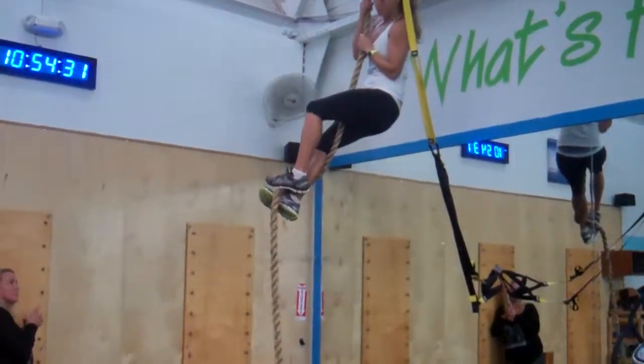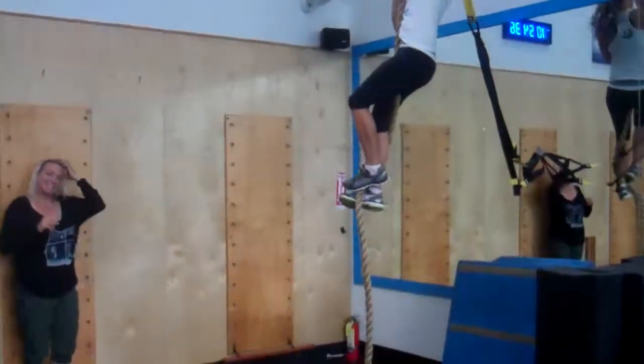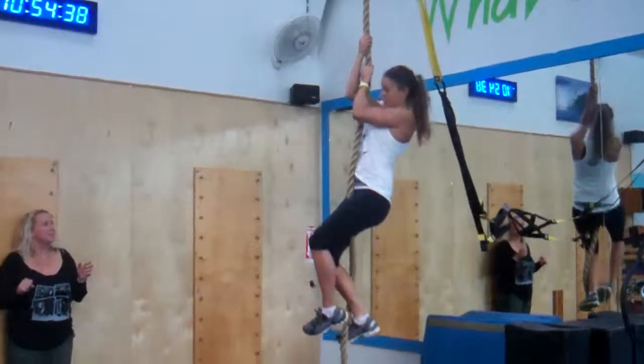One time all the way up and all the way down. Don't slide — you'll get gnarly rope burn. You really have to walk your hands down.